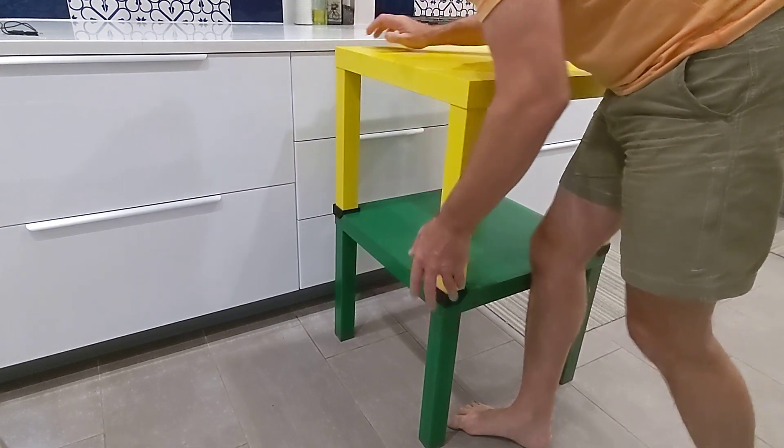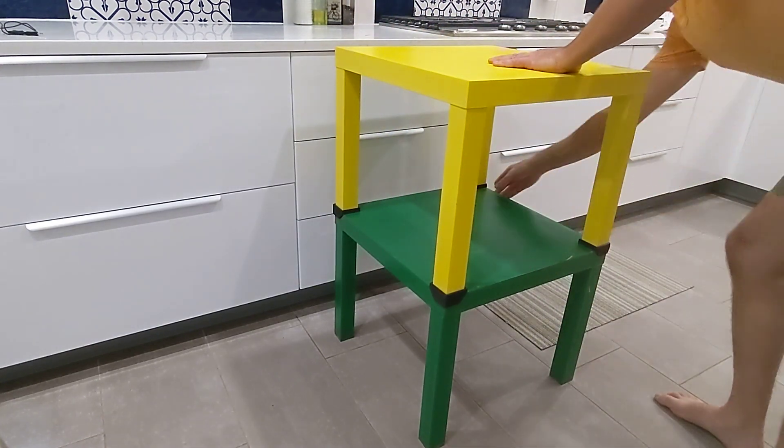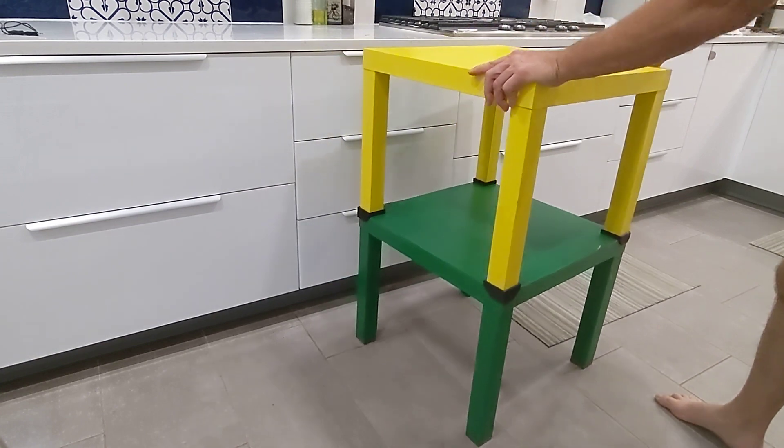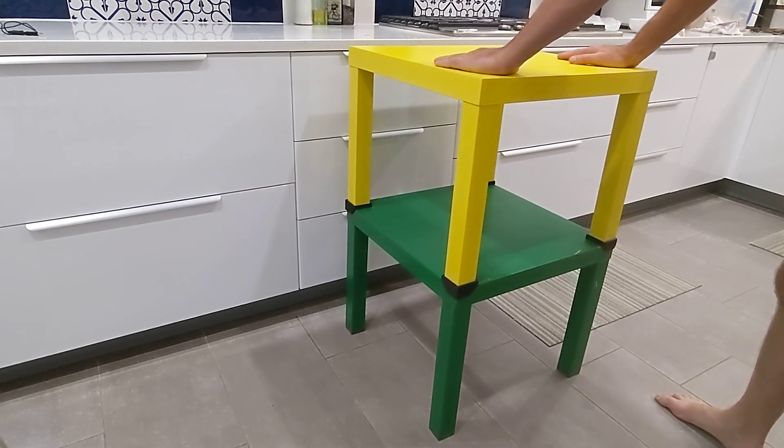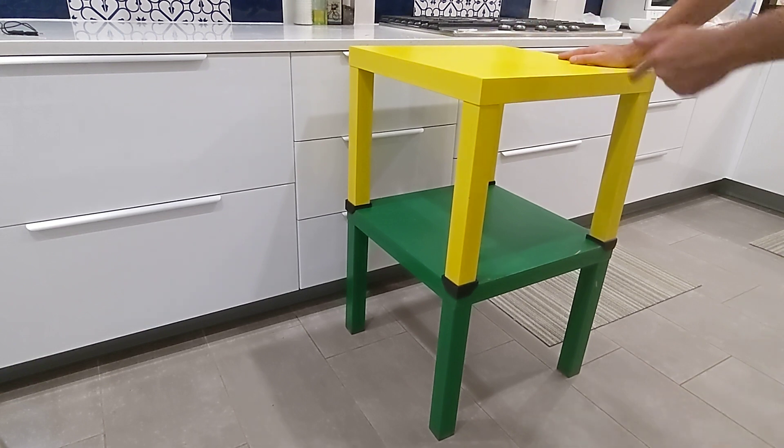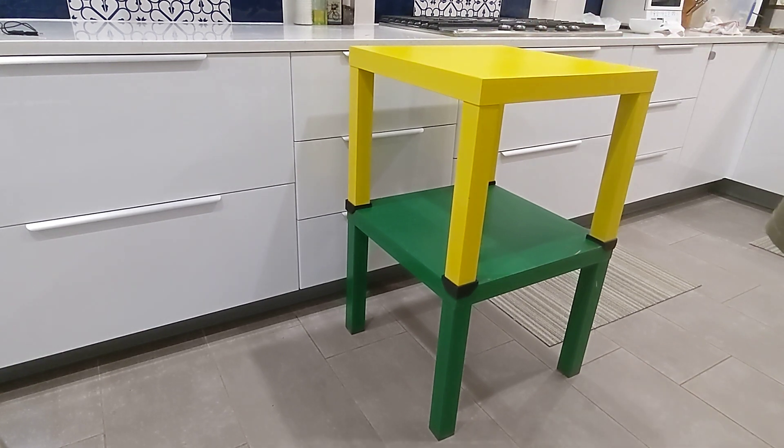Get all the legs into the pockets of the LAC stackers and blammo, you've got yourself a stack of tables that'll hold up well. IKEA LAC stackers available now on Thingiverse.